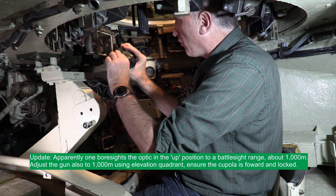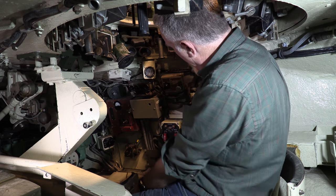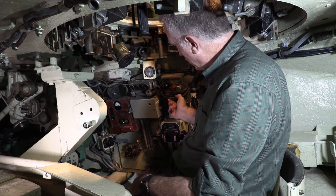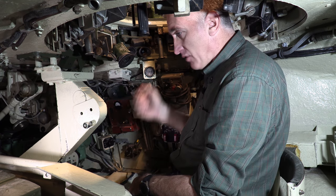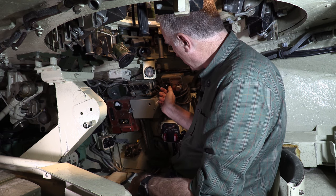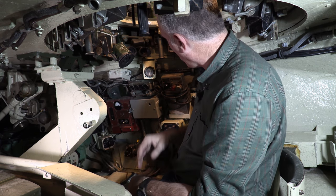Moving around — turret azimuth indicator, smoke grenade launchers, auxiliary firing system. So if the electrical system to fire the 105 doesn't work, there is a cable that you unhook, unwrap, and physically attach to the breech mechanism. This will provide enough electricity that when you lift up the emergency fire button and push it, the round will go off.